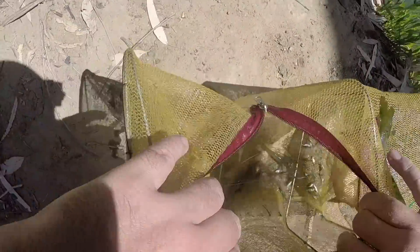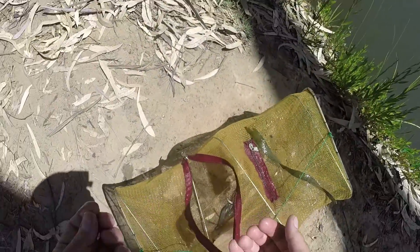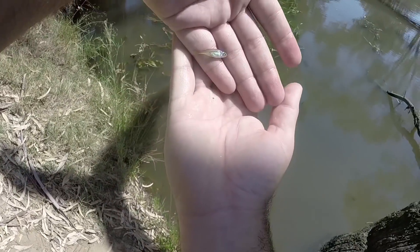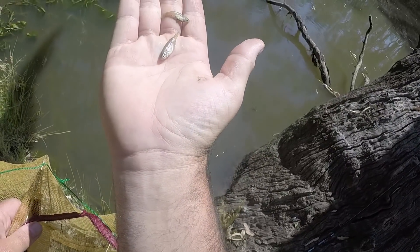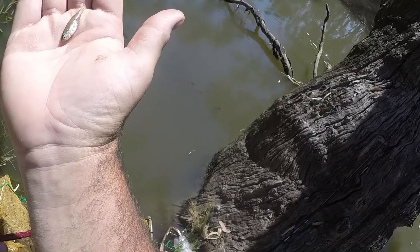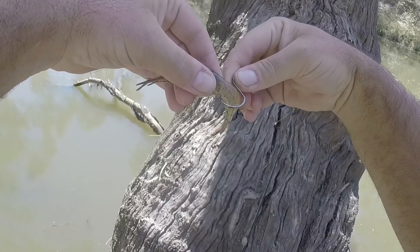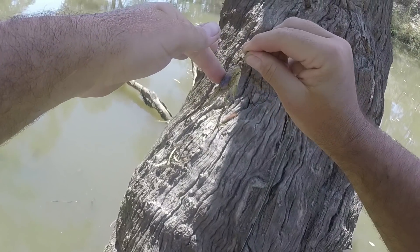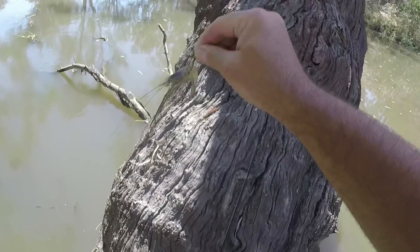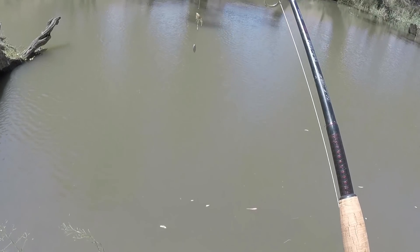Wow, there's heaps in the net now - the old cheese in the shrimp net scores again. There's also a heap of little minnows of some description - little silvery minnows, I'm not sure what they are. They don't look like carp so I'll put them back - let me know in the comments if you know what they are. I've gone with a slightly bigger shrimp, hoping that whatever took the last one takes a bigger bite and gets the hook this time.